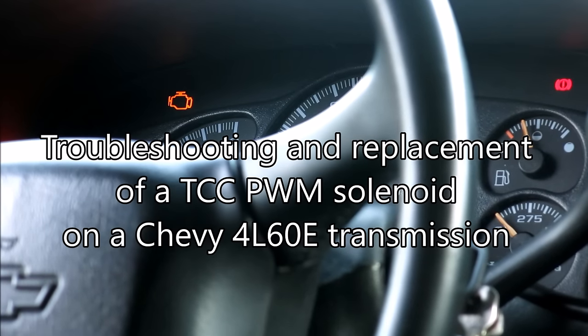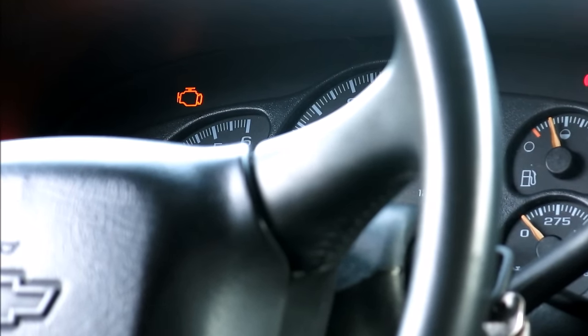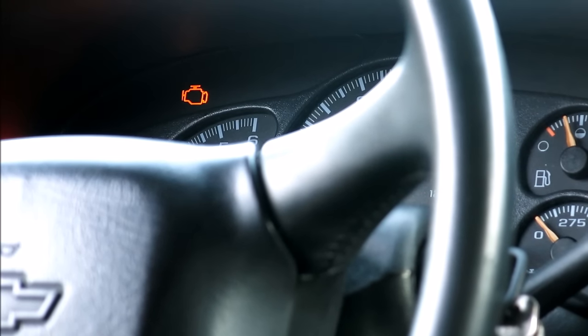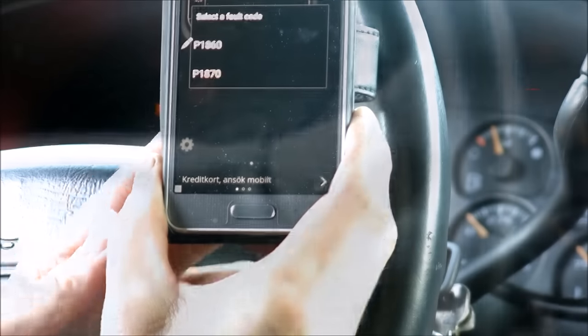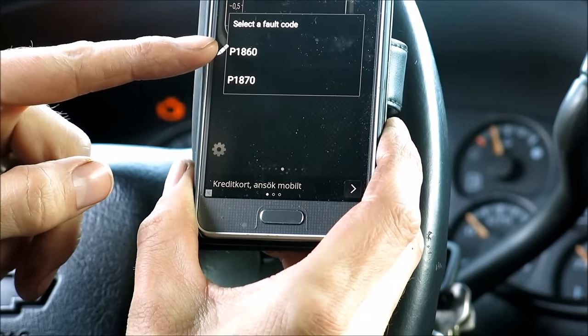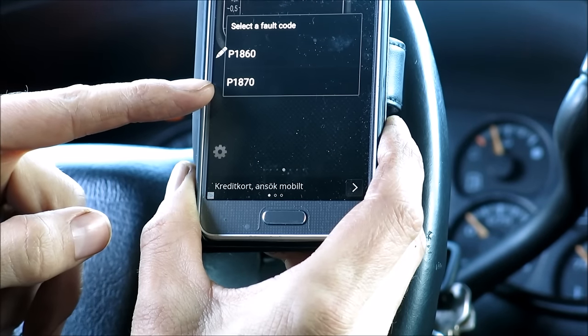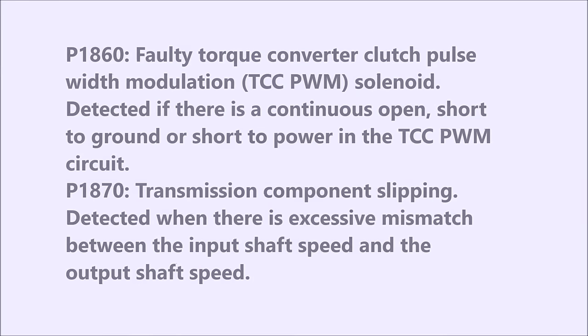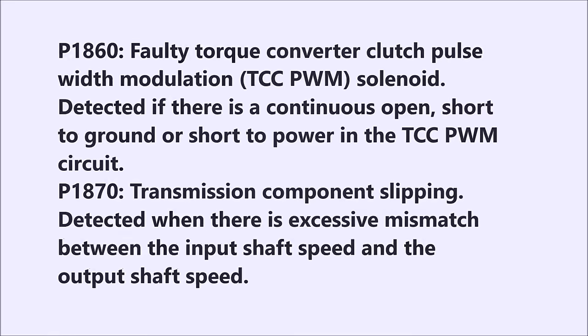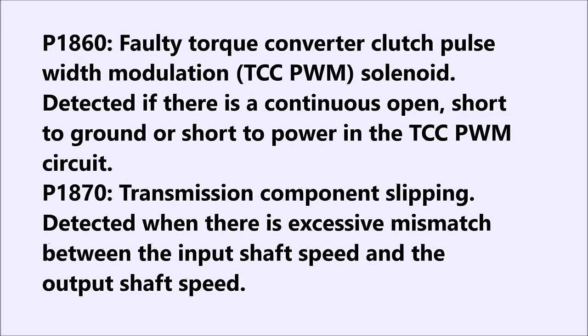A while back my check engine light came on, and when checking the error codes I saw that the P1860 code was set. This indicates some kind of fault in the TCC pulse width modulation control circuit. Recently I also got the P1870 code, which indicates a transmission component slipping. This combination of faults suggests the transmission is slipping because the converter clutch isn't applied properly.